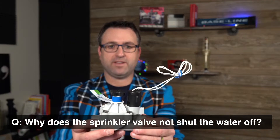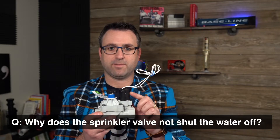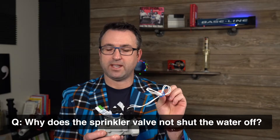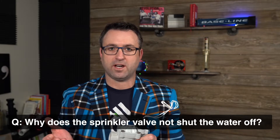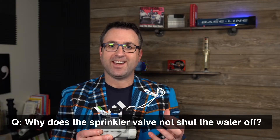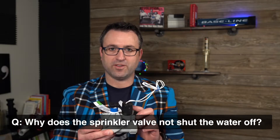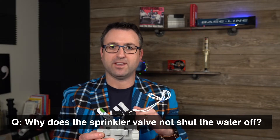A sprinkler valve, as we see here, is operated by a solenoid — that's this part here. The solenoid is typically 24 volts AC current. If your valve was able to come on automatically with the timer box, that's generally a sign that you do have electrical connectivity to the solenoid and you did have enough voltage to open the solenoid and lift the diaphragm.